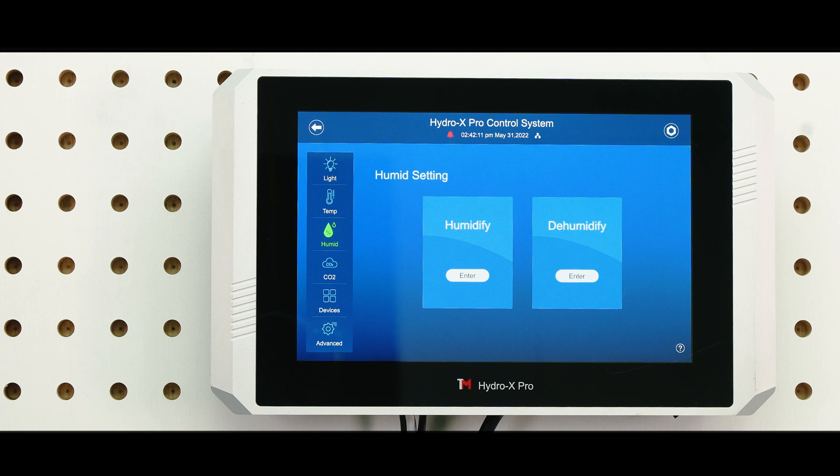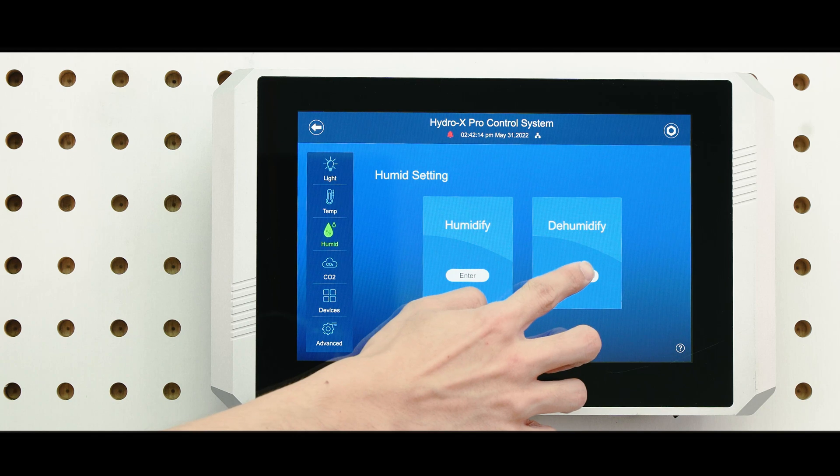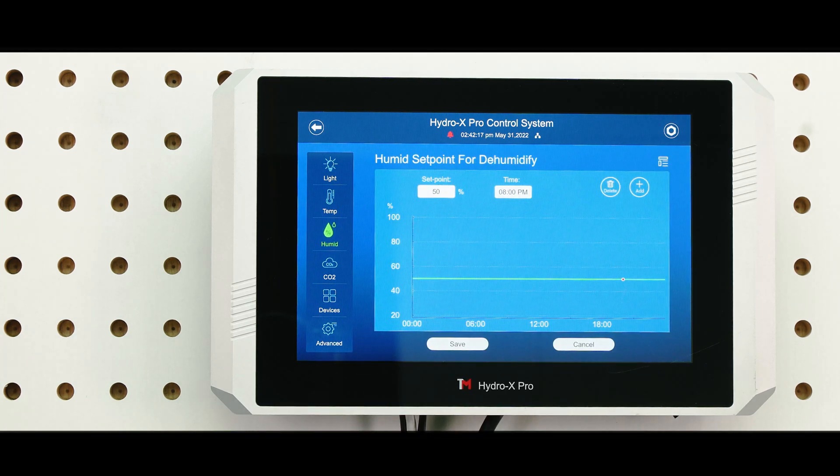The dehumidifiers and humidifiers can be controlled individually. If you're controlling the dehumidifier, tap Dehumidify to access the line chart.